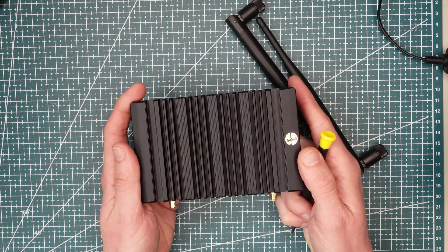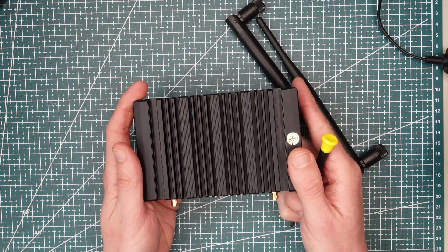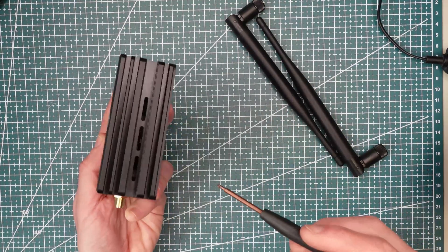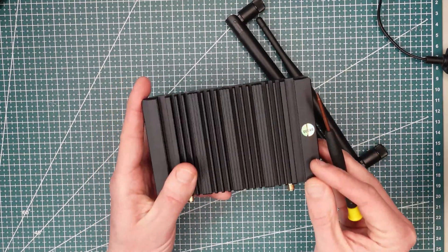This is all you have access to without opening the case. To start working with the board, this is enough. But there is more inside, so let's open it up and have a look.